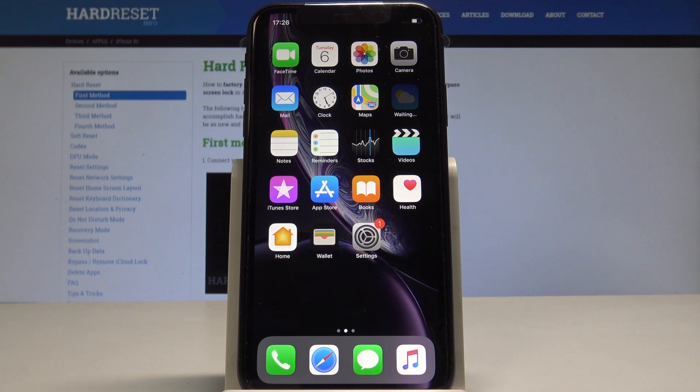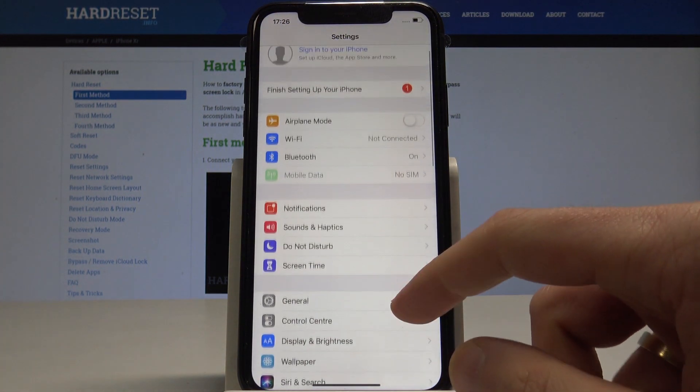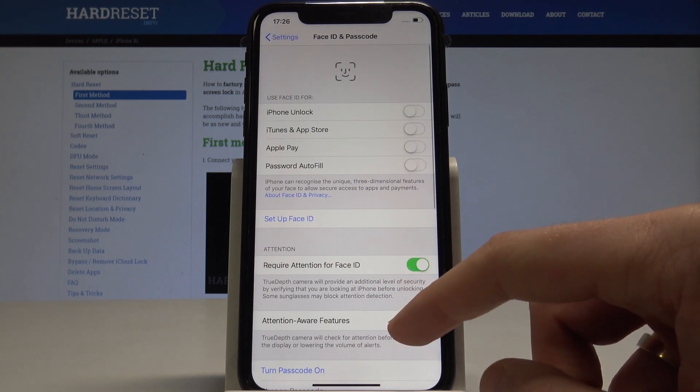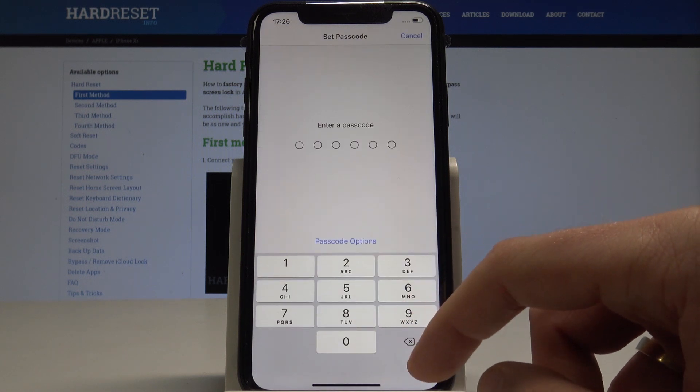iPhone XR — let me show you how to add a passcode to the device. Starting from the home screen, find and select Settings. Here you need to find and choose Face ID and Passcode. As you can see, scroll down and tap 'Turn Passcode On'.